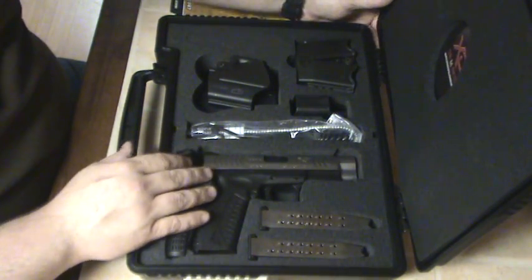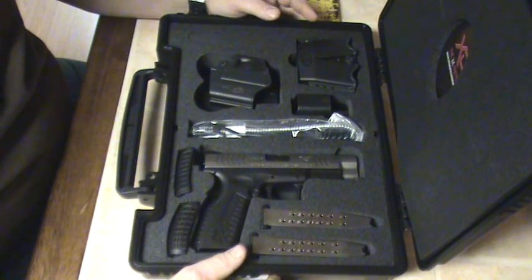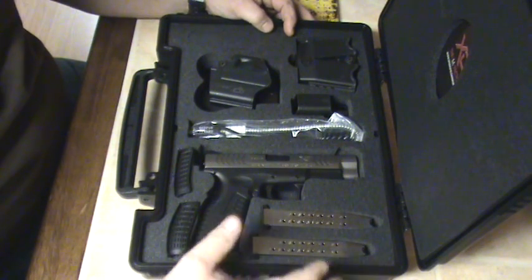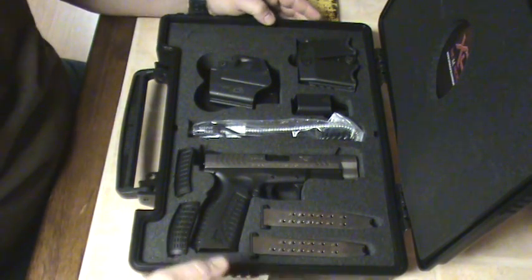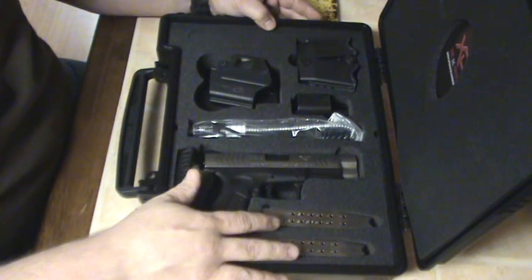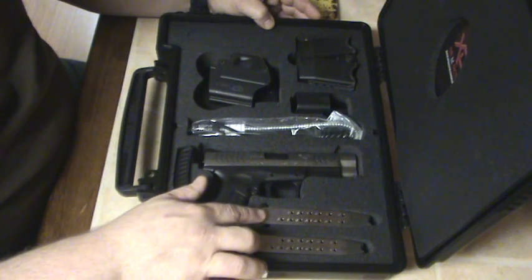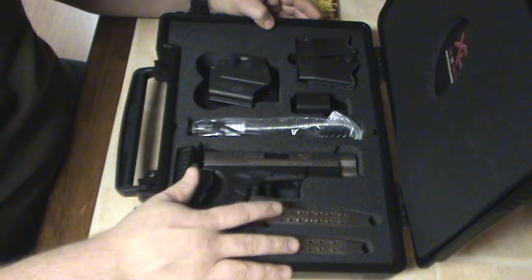There are a lot of videos out there reviewing these and what comes in the cases, so I'm just gonna go over that really quick and let whoever's interested get a good close look at the gun and hear my opinion on it. You get two mags — 16 rounders.